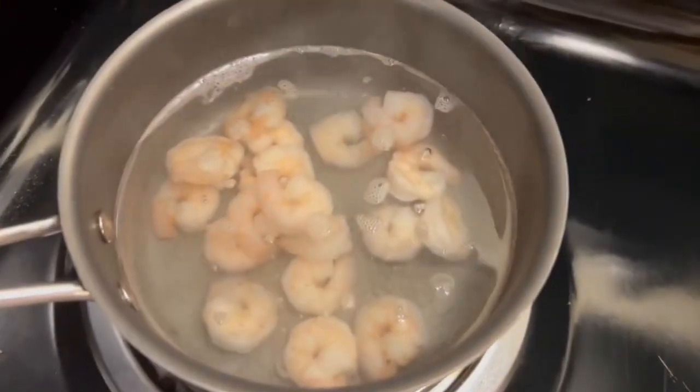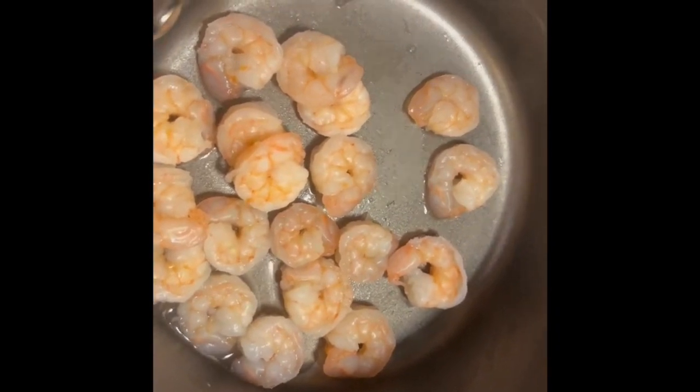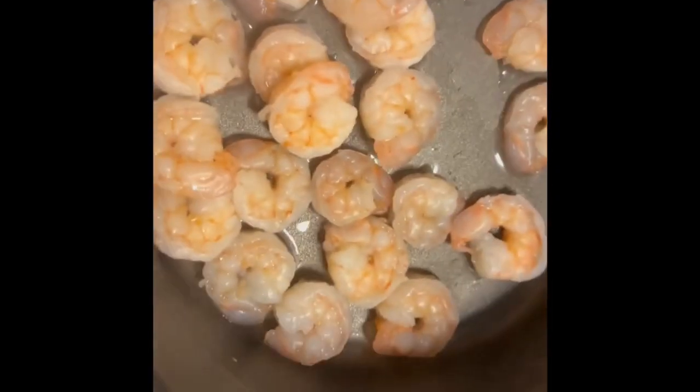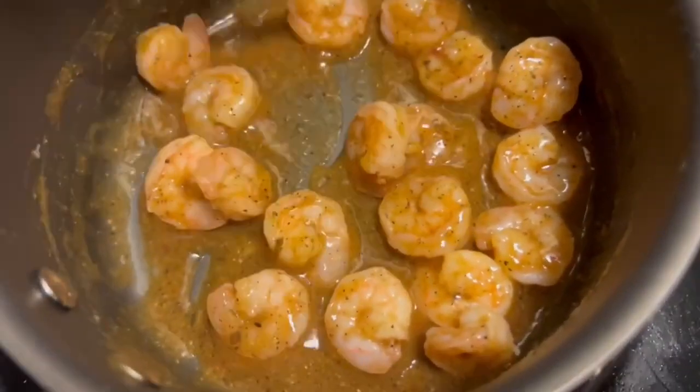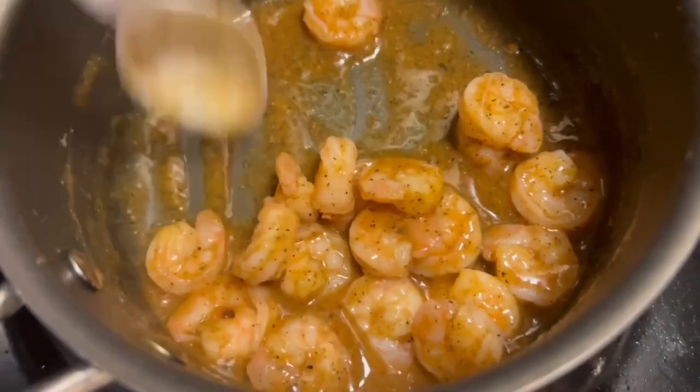I just got my shrimp boiling with the mixed vegetables in this pot. The shrimp is done boiling — I just left a little bit of water in there to make a little sauce. I'm going to hit it with a little bit of garlic salt for the shrimp, a little bit of pink Himalayan salt, black pepper, and toss it. As y'all can see, these things look good. I'm good on my shrimp.